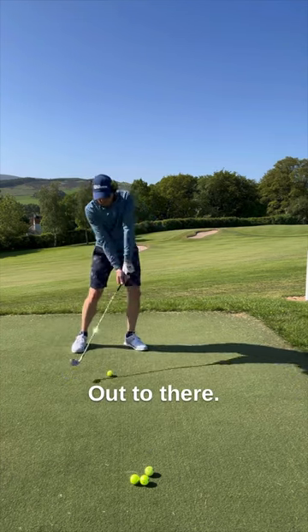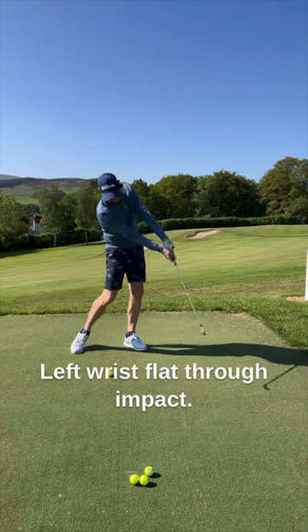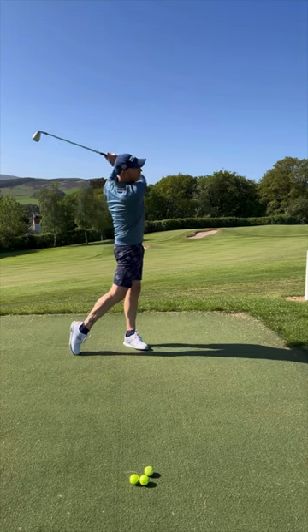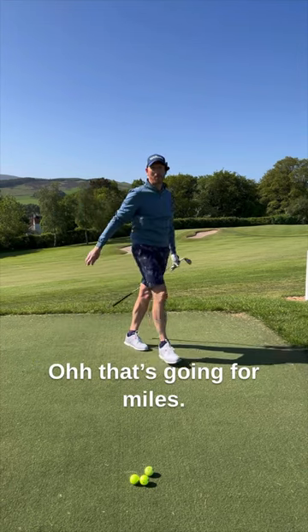Out to there. Left wrist flat through impact. Out to there. It's going for miles.